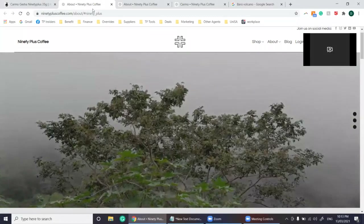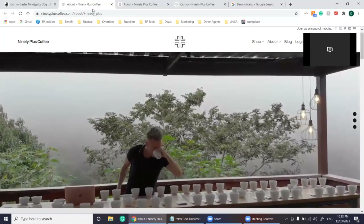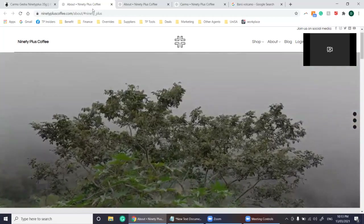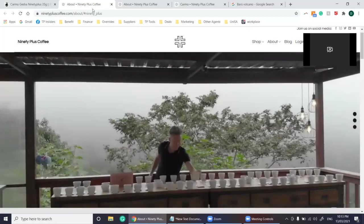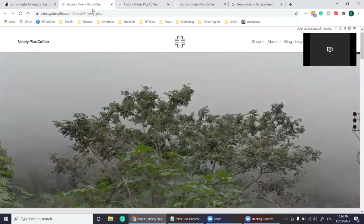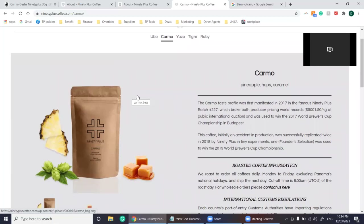Now looking at 90 plus — they are a coffee producer founded by Joseph Brodsky in partnership with the Aletta Family Investment Fund, with a goal to challenge and innovate the value chain in the coffee industry by matching coffee grown in the best conditions in the world with technology to develop natural processes to provide consistent, unique flavor profiles. The Kamo taste profile was first manifested in 2017 in the famous 90 plus batch 227, which broke both producer pricing world records at $5,001.50 per kilo US at public international auction and was used to win the 2017 World Brewers Cup championship in Budapest.